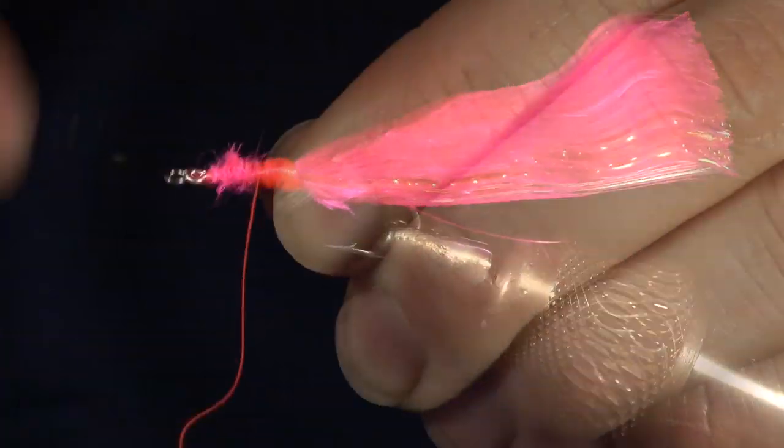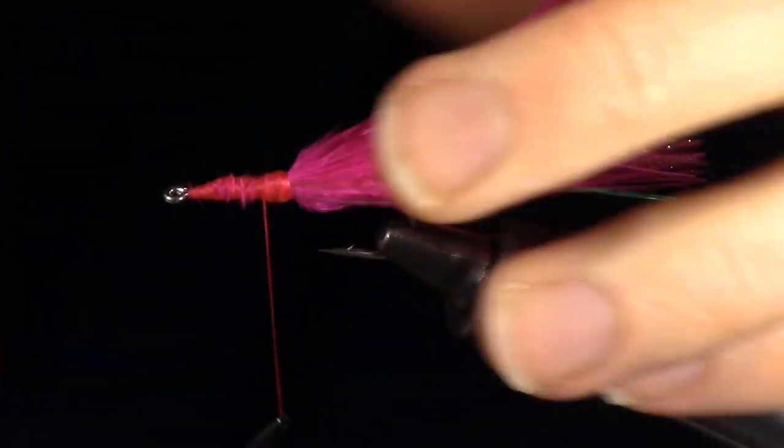To make it easier, wet everything. Smooth the head of the fly by making a few wraps.